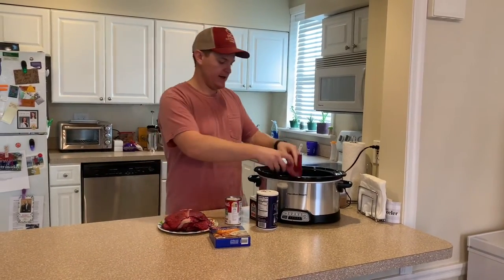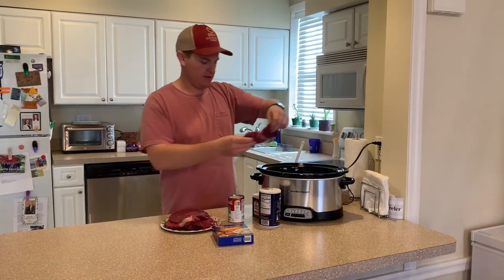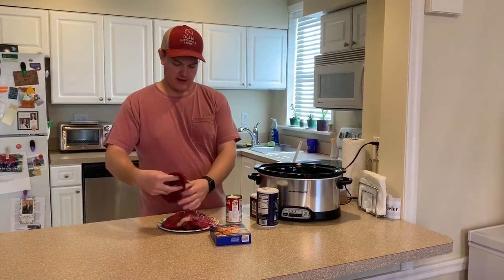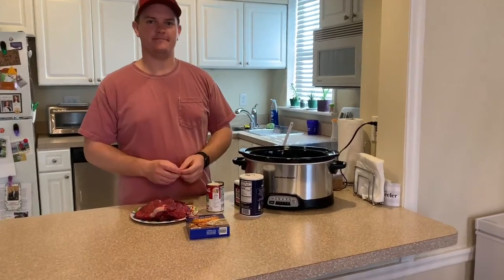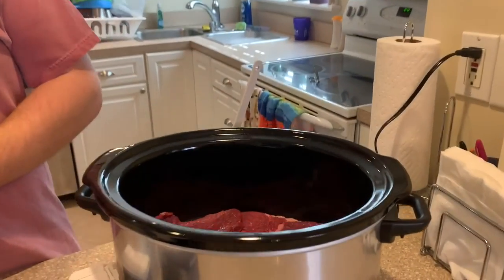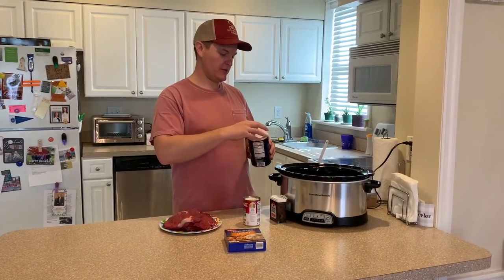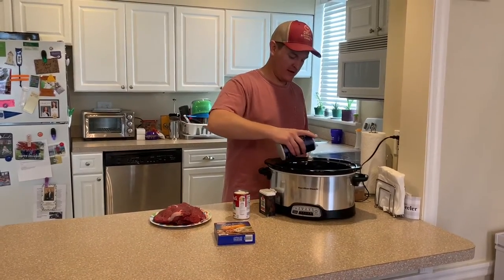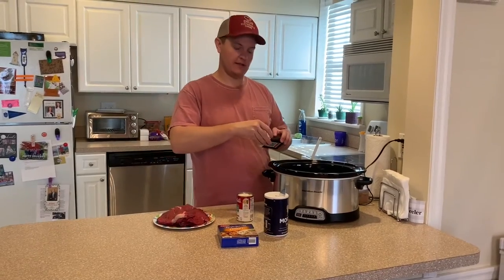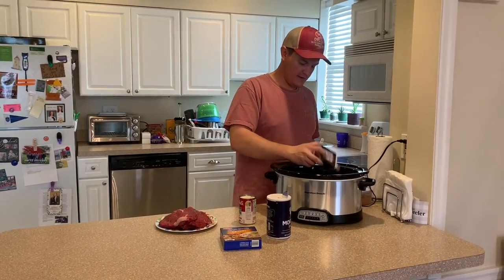With this recipe, you just layer your cube steak into the bottom of the crock pot — I don't put any liquid in yet, we'll get to that in a little bit. Once you have a layer of cube steak in, you do a little salt and pepper over the top of it. There's no exact amount, just kind of by look. You don't need too much salt because the rest of the things we're putting in there will have quite a bit of salt in it, so it's mostly for the pepper.